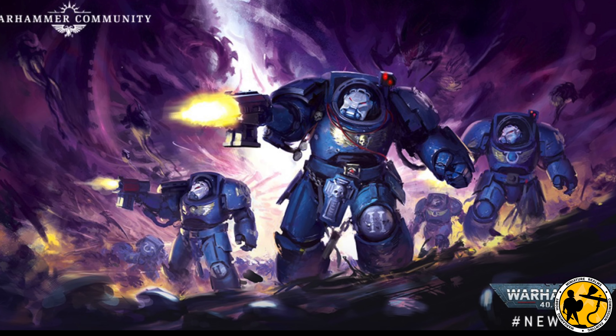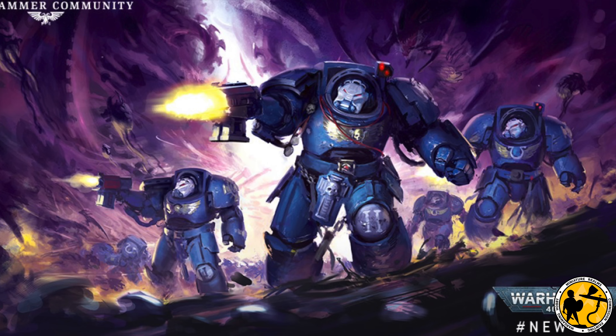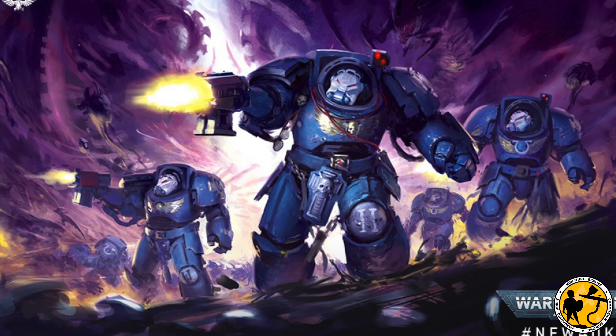But as always with a new edition, new models come along, and I was very much taken with the new Indominus Pattern Terminator armour. I think it's Indominus Pattern — it's kind of resized to go with the new Primaris, so maybe this is a Primaris version. I am not up with the more recent lore, especially as the lore moves along. I know much more about 30k Horus Heresy lore than I do about the current 40k lore, so if you know what this armour is supposed to represent, let me know in the comments.